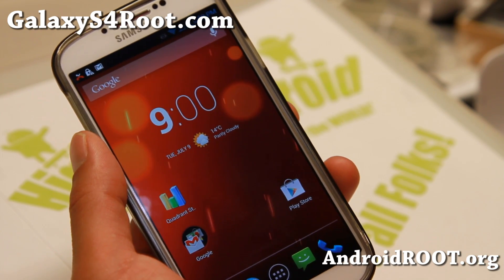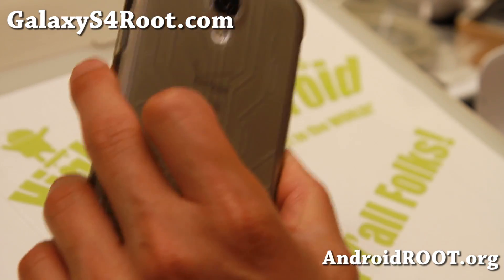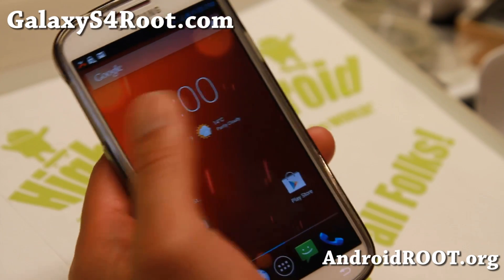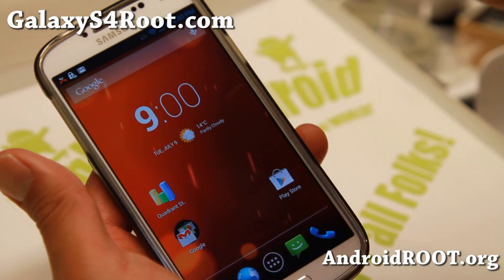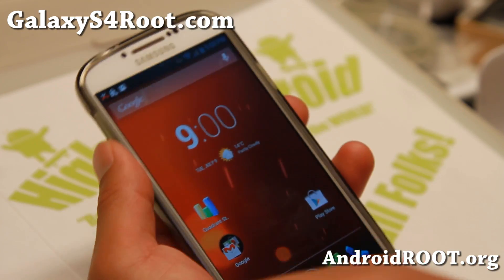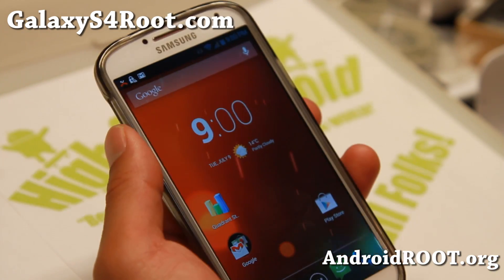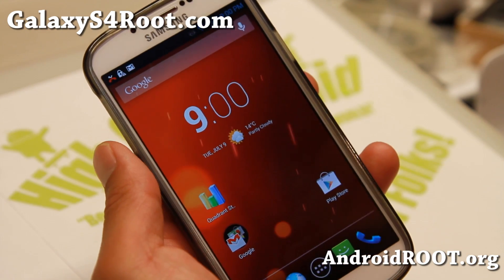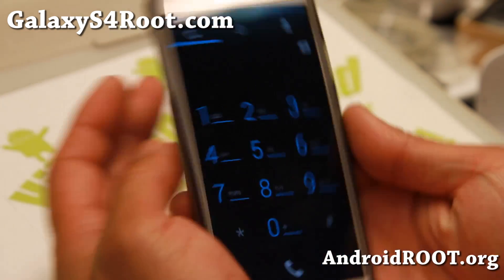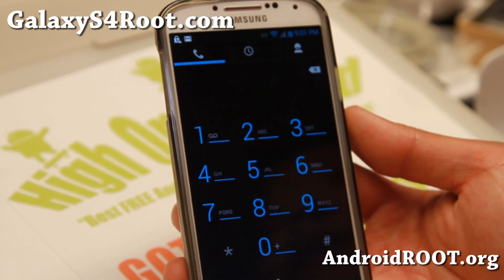Do try it out and let me know what you think. As always, if you have a Galaxy S4, don't forget to sign up for my email list at GalaxyS4Root.com — there's a sign-up sheet at the top of my website. If you're on YouTube, please hit that like button and the subscribe button. We'll have more cool stuff coming. Check out this ROM — love it. Thanks, and I'll see you guys soon. Stay high on Android.